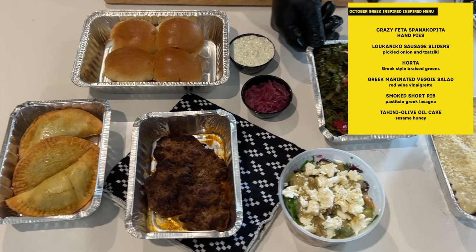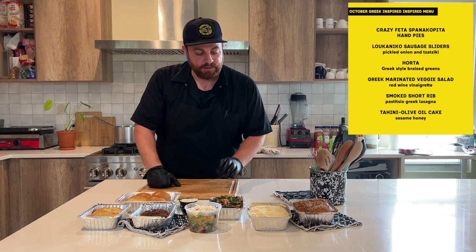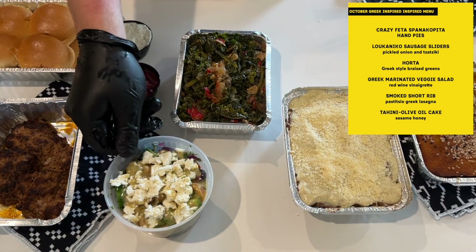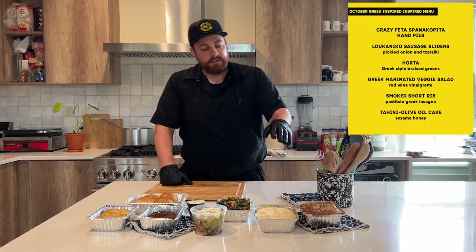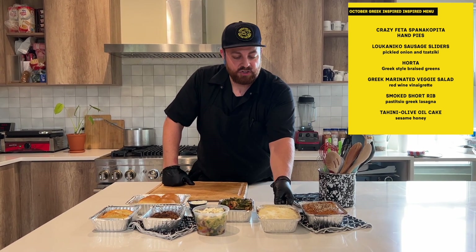We've got a horta, which is basically Greece's answer to braised greens — a little lemon zest, olive oil, garlic, some chili. And then we've got a marinated chickpea salad with some tomatoes, cucumbers, red wine vinaigrette, and feta cheese.